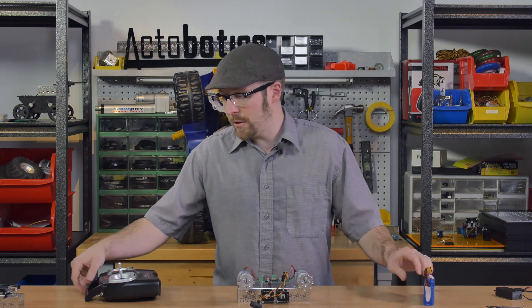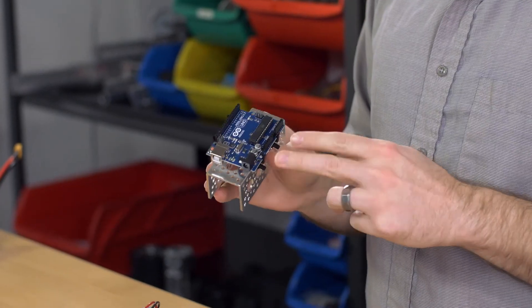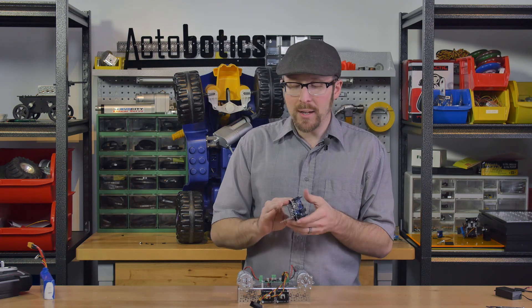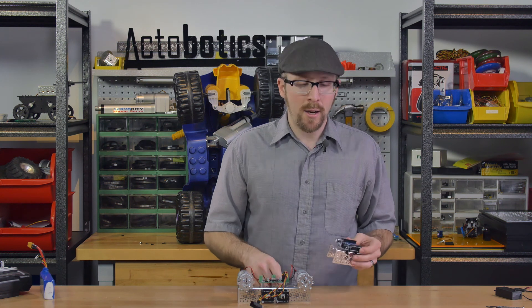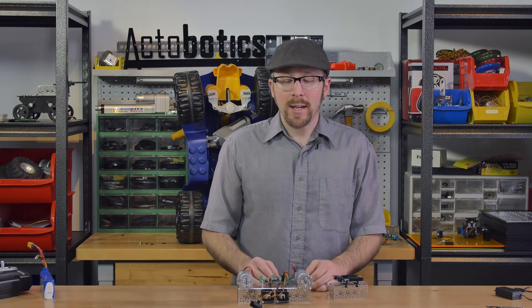Let's disconnect that and take a look at controlling it from an Arduino. This is an Arduino Uno, and I've preloaded the sweep sketch that comes standard in the Arduino IDE examples folder. I've made two small modifications: I've duplicated some of the code so I can drive two servos — in this case motors — sending out two PWM signals. I've also changed the servo attachment and added variables to set the PWM range from 1,000 to 2,000 microseconds to match our board.